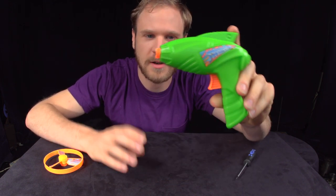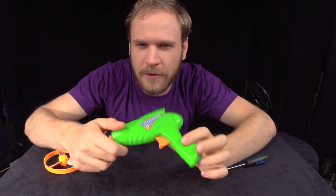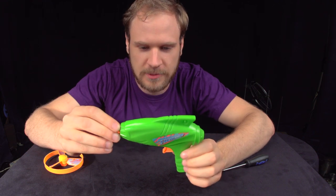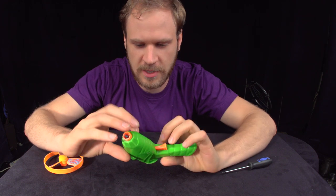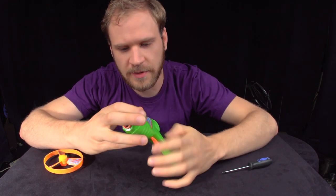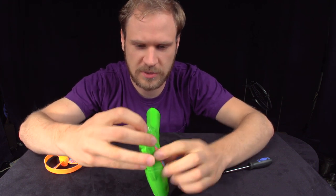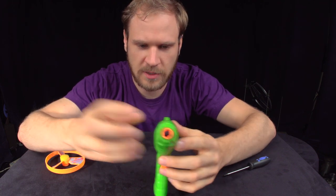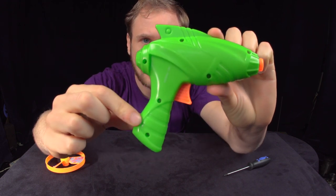Before we take it apart, let's look at it and see what we can figure out about how it was made and maybe the inner mechanisms, just based on what we can learn. So it's obviously made of plastic. The main body, this green piece, is split down the middle — it's made of two halves that are kind of screwed together. There's six screws on the side.